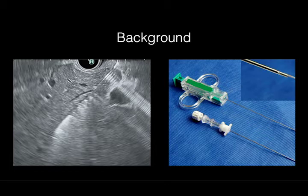EUS guided liver biopsy is emerging as an alternative technique to percutaneous liver biopsy. Post-liver biopsy hemorrhage is a feared complication with limited treatment options. We describe a technique that may prevent post-liver biopsy hemorrhage by stopping blood flow within the biopsy tract.